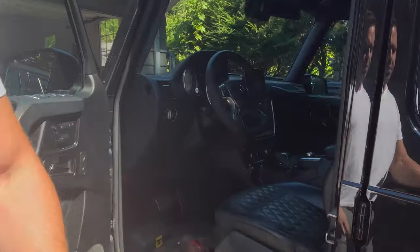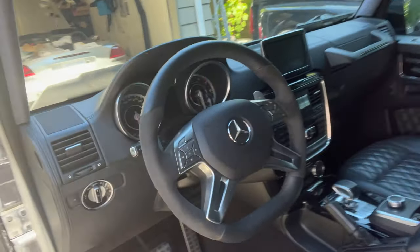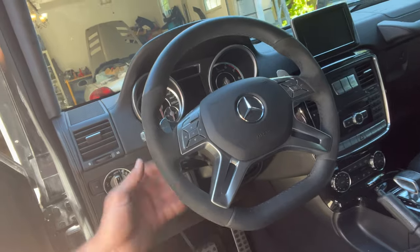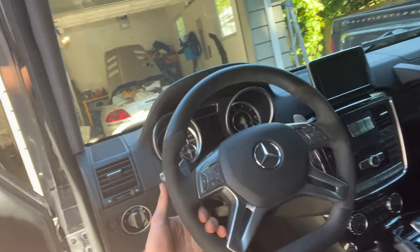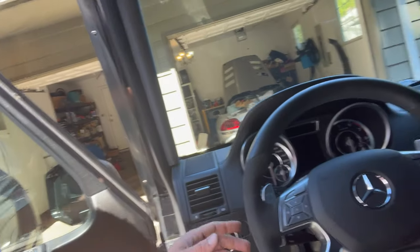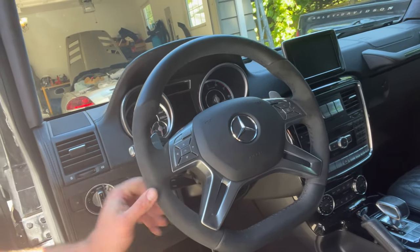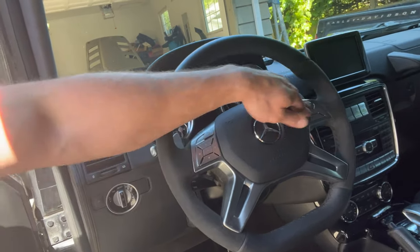There's our new steering wheel — a little nicer than the old one. It's flat bottom and it's got Alcantara on the sides, so it kind of matches the headliner. Now we can hook our battery back up and then test these buttons out to make sure everything still works.